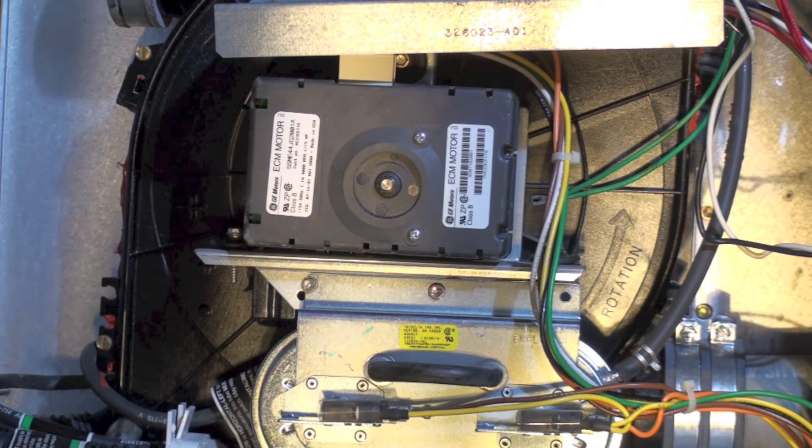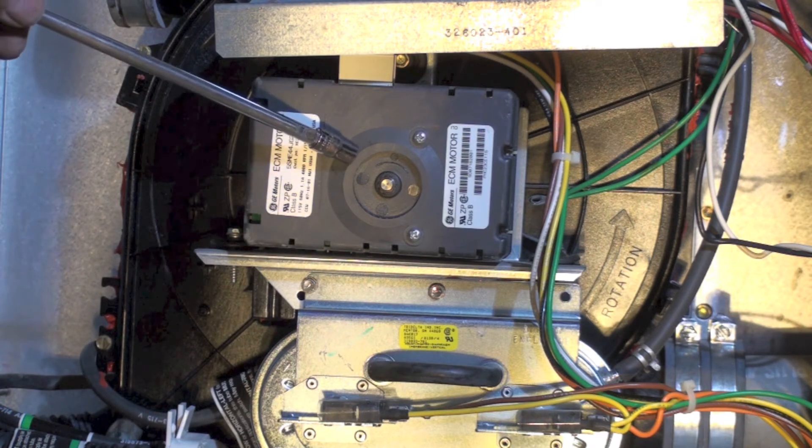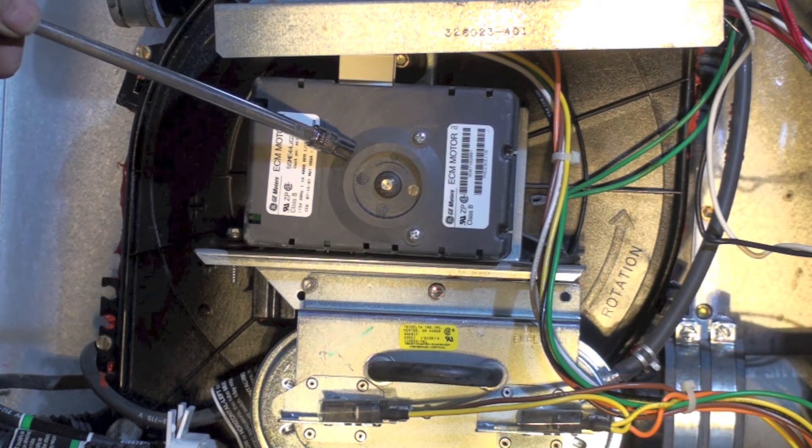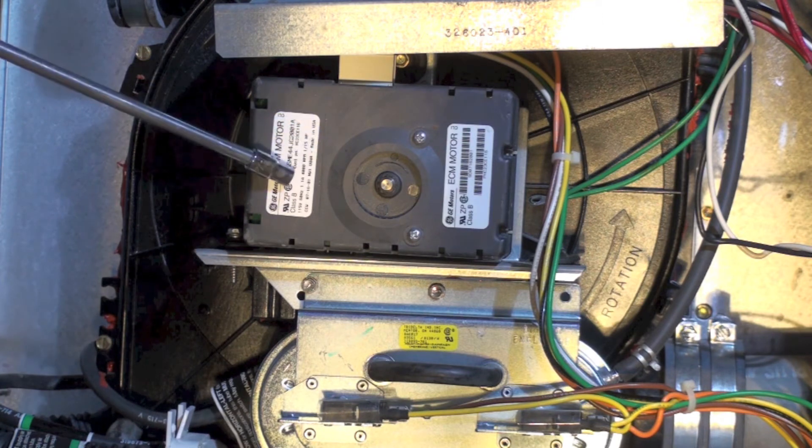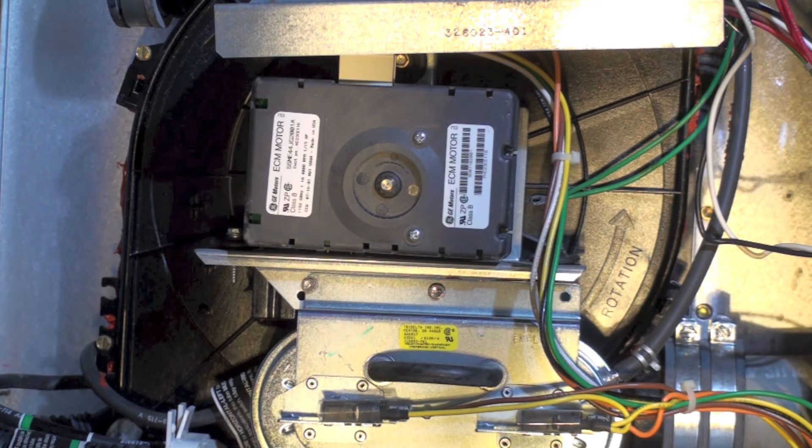You still have to follow the manufacturer's instructions on vent sizing, but it will run with very long vent lengths. What happens is the motor speeds up, learns where the pressure switch made, and after that it just speeds up enough to close the pressure switch. If you interrupt power, it starts all over again and ramps up high.